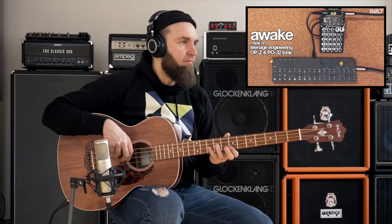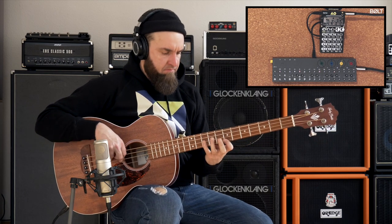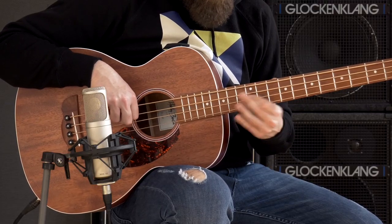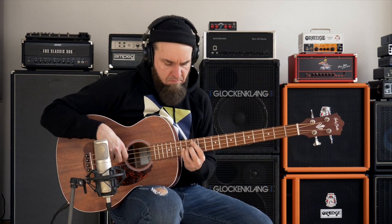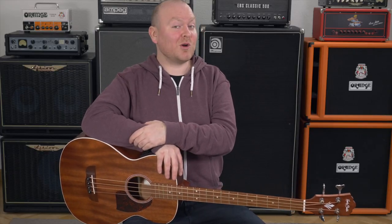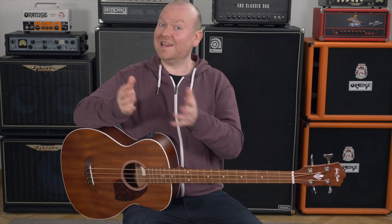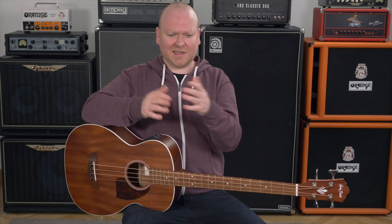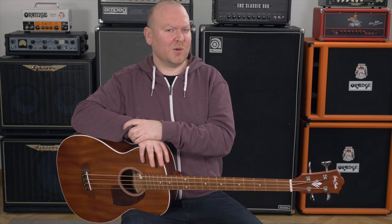Today we're testing a low-budget acoustic bass by Harley Benton, the B25M. This is Krieger from BassTable.com. Harley Benton is the house brand of Musikhaus Thomann here in Germany, and whenever we review basses from them — usually electric basses — I'm always very impressed by the quality you can get for very little money. Acoustic basses are a different challenge; they're a little more complicated to build, so let's find out if the low-budget thing works here too.